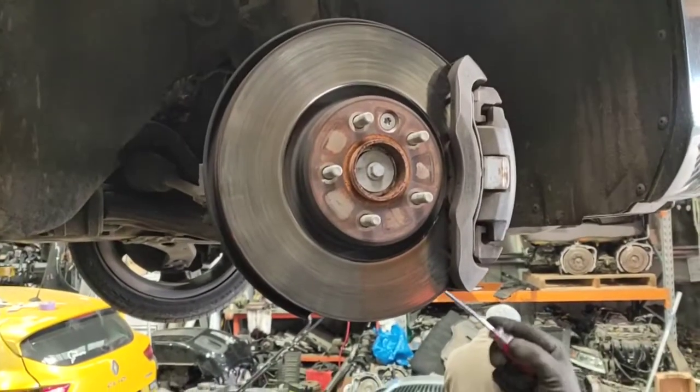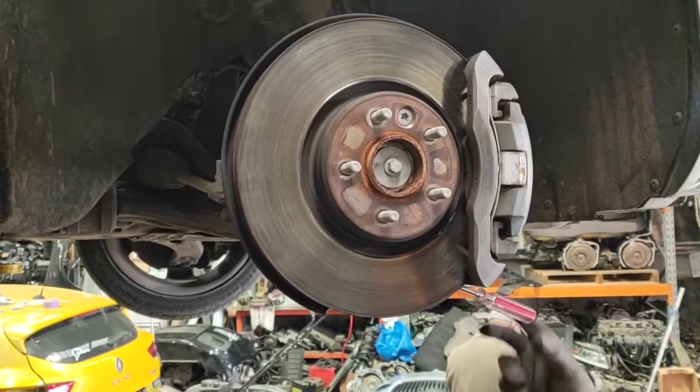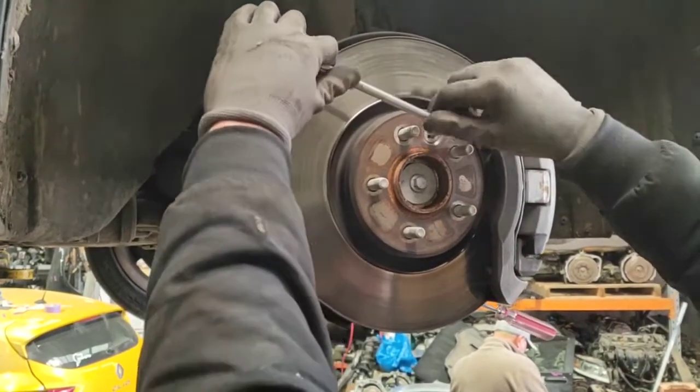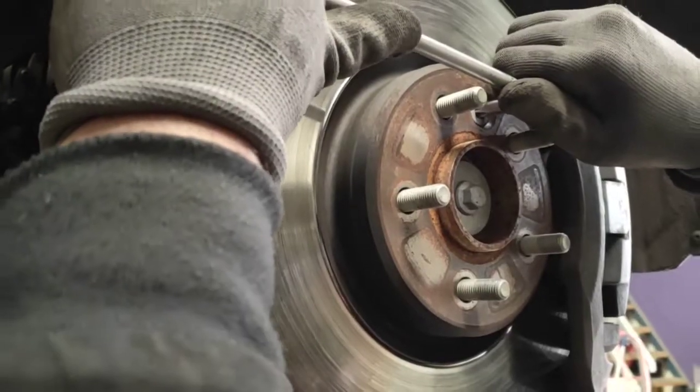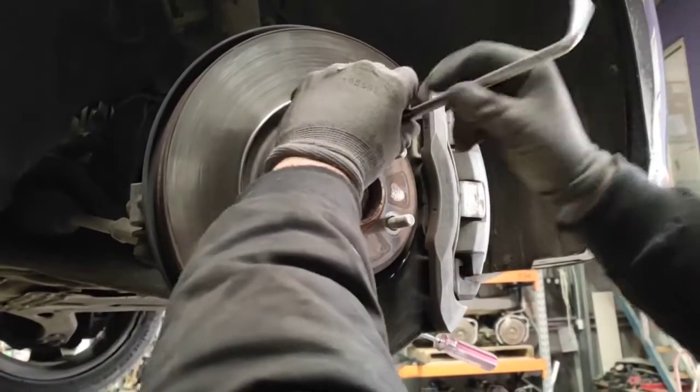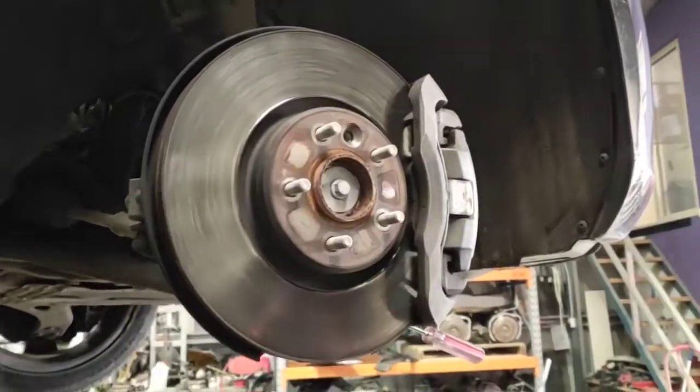Once you've taken off your wheel, which we assume you already know how to do, put that flat head screwdriver in between the rotor and the caliper so once you're unscrewing this torx screw it doesn't move. That torx size I believe was a T40.